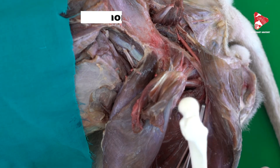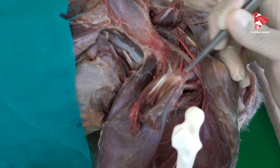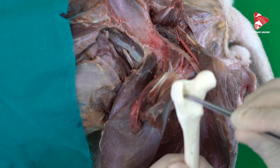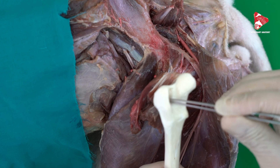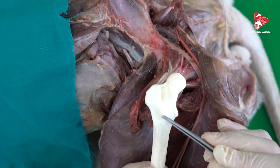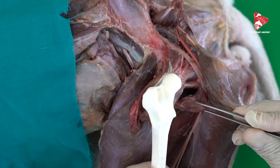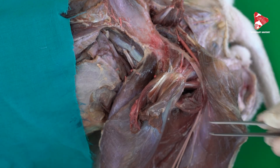Let me show you the origin and insertion of all of these muscles on the bone. The first three muscles — the gemellus, the internal obturator, and the external obturator — all insert into the trochanteric fossa of the femur bone. The last muscle, the quadratus femoris, inserts just to the caudoproximal surface of the femur bone, below the trochanteric fossa. These are the small muscles of the hip joint.